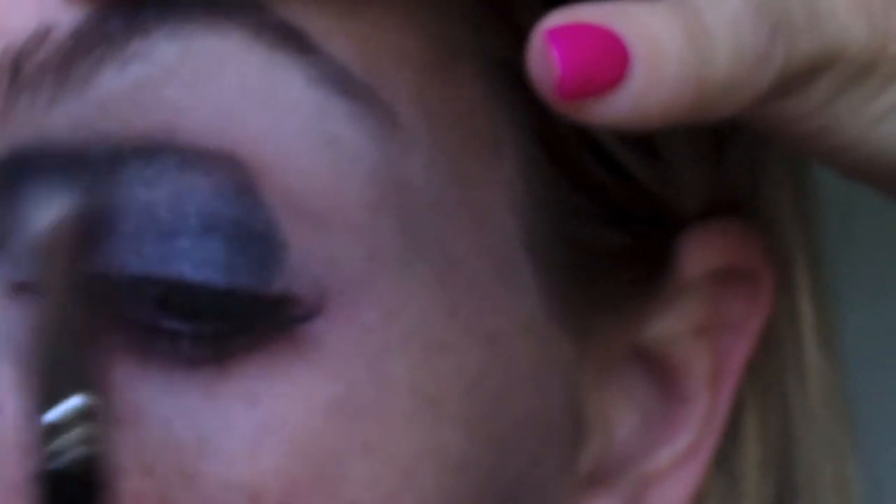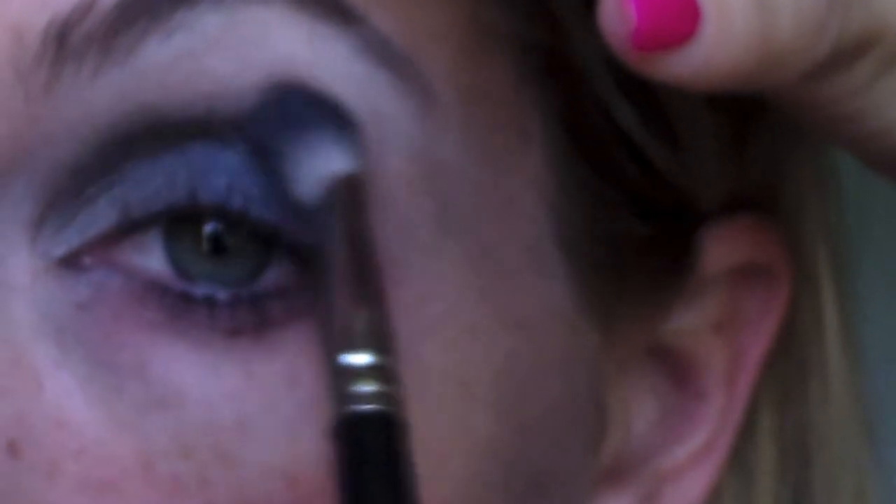Switching to the fluffier MAC brush, taking more of that light color and blending it. Oh — this is going to be a smoky eye, by the way. Forgot to mention that one.